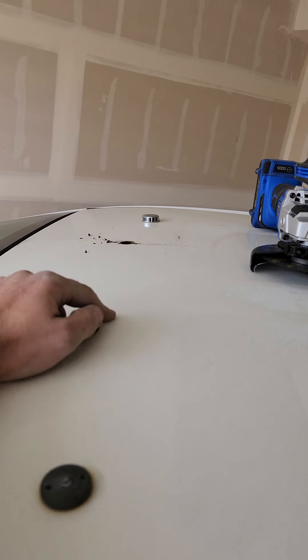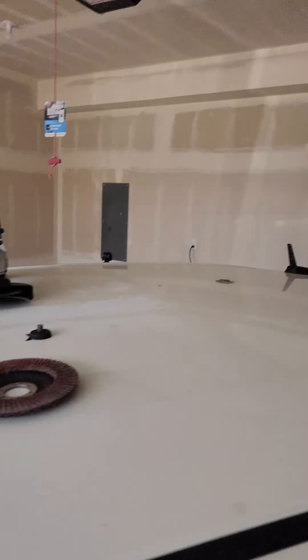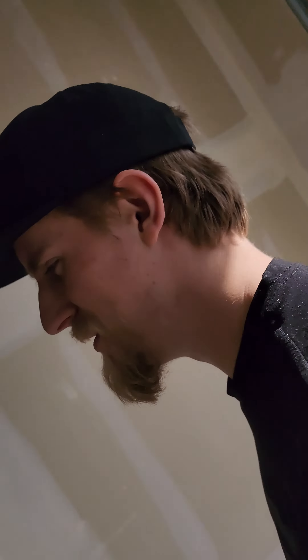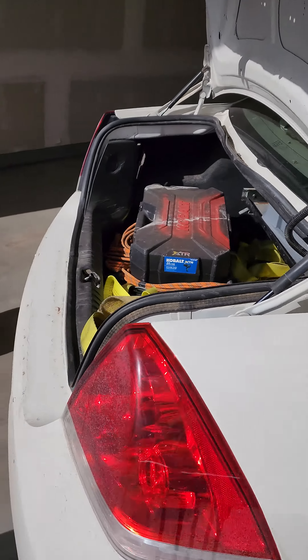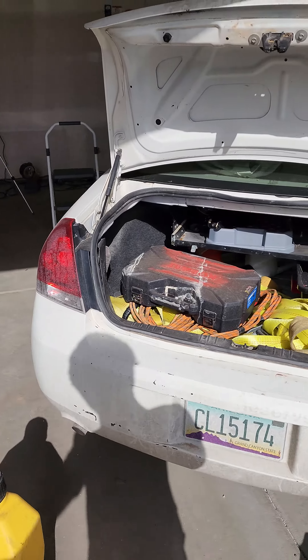We're gonna grind these off — that one's already gone — and this guy's gonna bond to it all for us. This is it.